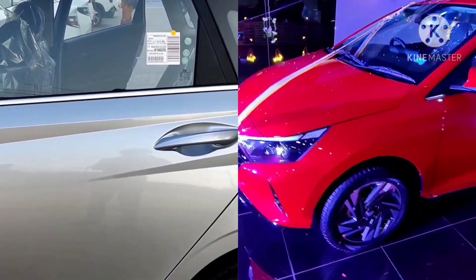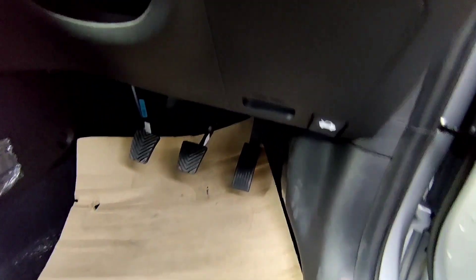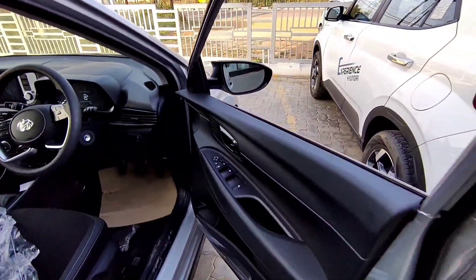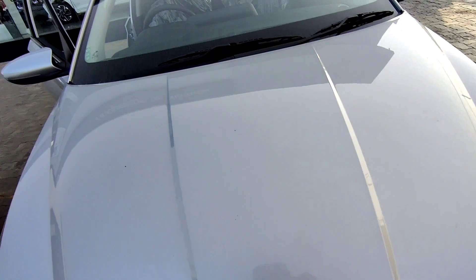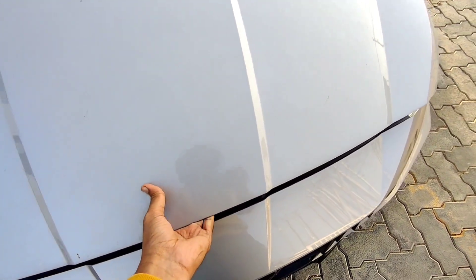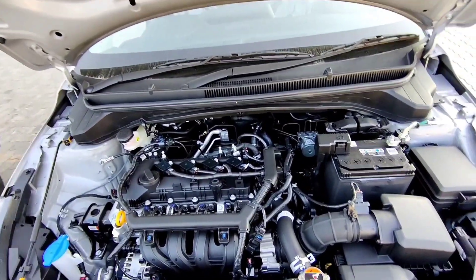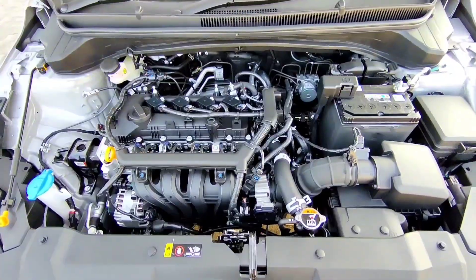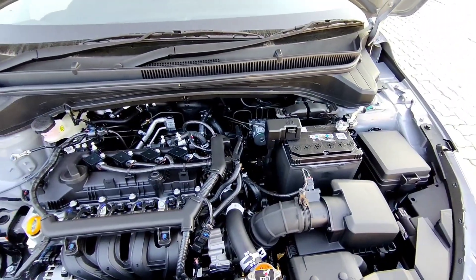Those are the major exterior differences between the Hyundai i20 Asta optional variant and the sports variant. Regarding engine options, the 1.2-liter Kappa petrol engine is available in the sports variant with manual transmission and IVT, and in the Asta optional variant with manual transmission only. The 1.0-liter turbo GDI petrol engine is available in the sports variant with IMT and in the Asta optional variant with DCT. The 1.5-liter U2 diesel engine is available with manual transmission in both variants.